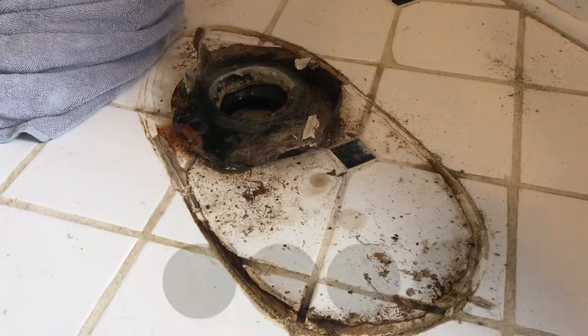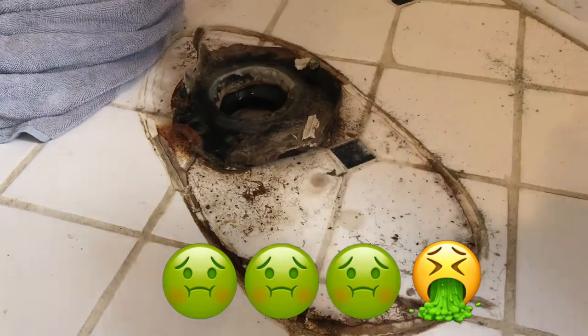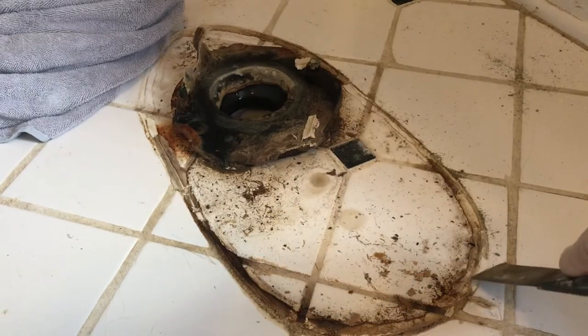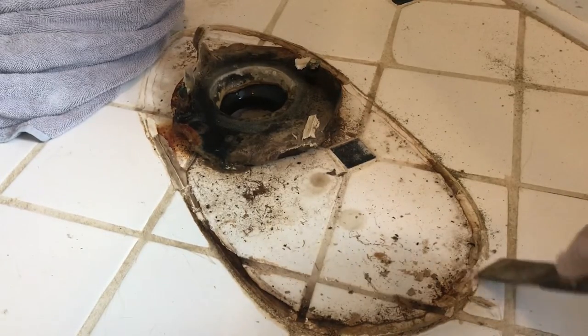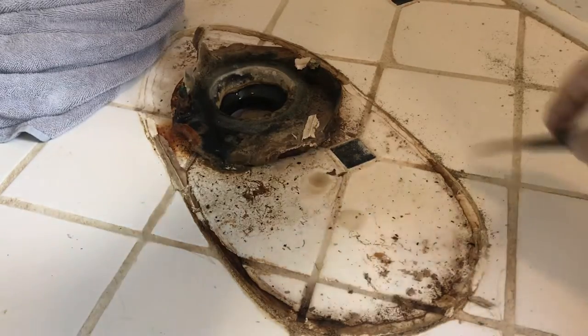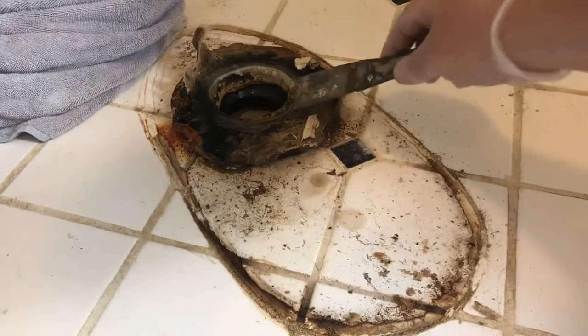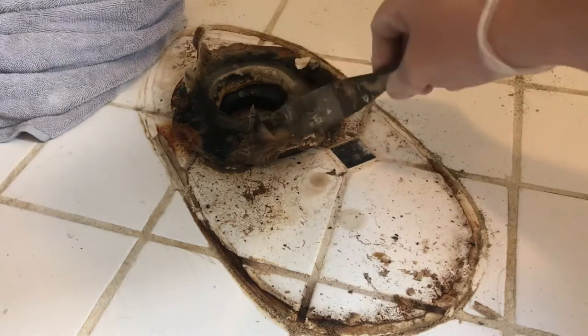Step seven is the grossest part of the job, so grab yourself a garbage bag. If you need a scraper, you are going to scrape all this — it looks like they used caulk and grout, which is not a good idea. We are going to scrape all that off and then get into the wax ring, lift the old one out, scrape it all out, and get it cleaned up.